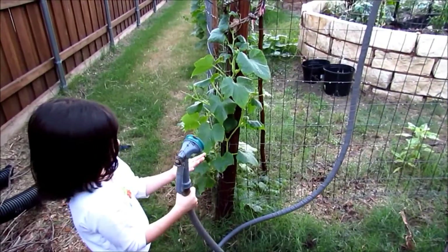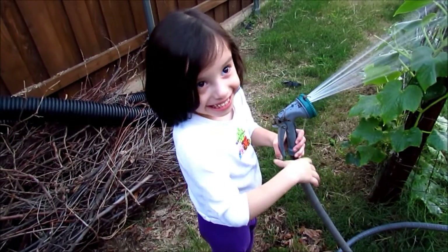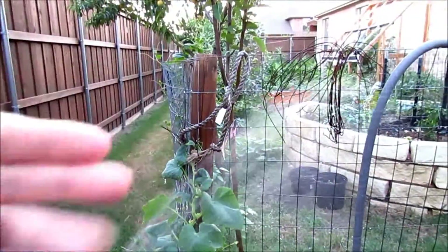And we are done. Bye-bye. Say bye-bye. Thank you, Karen, thank you for your assistance. Thank you, camera lady. Bye-bye.